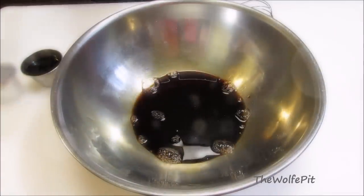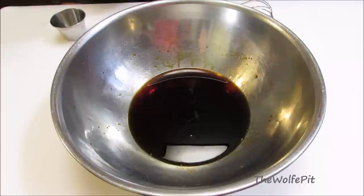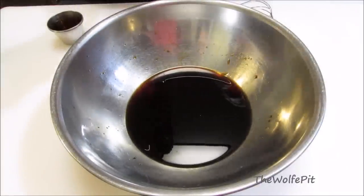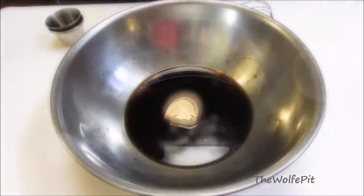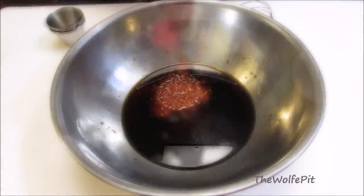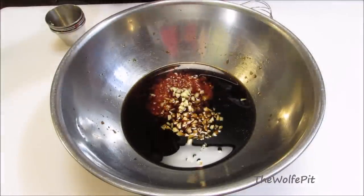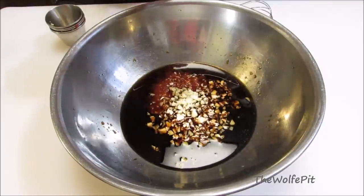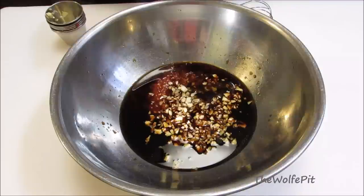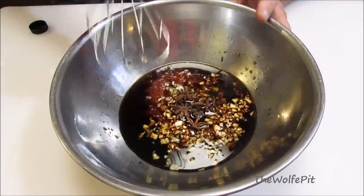In a large bowl, I'm going to add soy sauce, Shaoxing Chinese cooking wine — or you can use dry sherry — oyster sauce, brown sugar, sambal oelek, the minced ginger, the minced garlic, toasted sesame oil, and some star anise. Give this a good mix until the sugar is dissolved and then set aside.